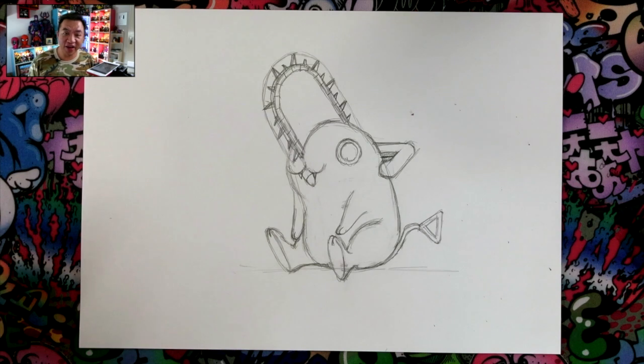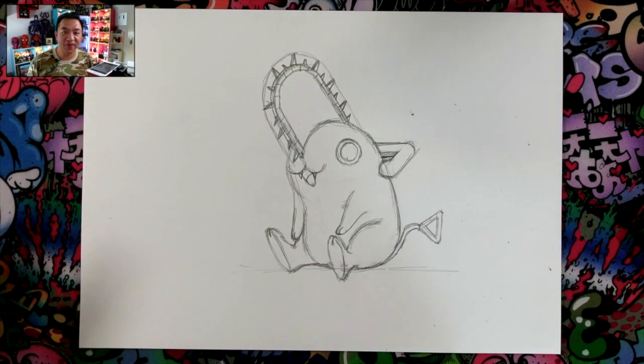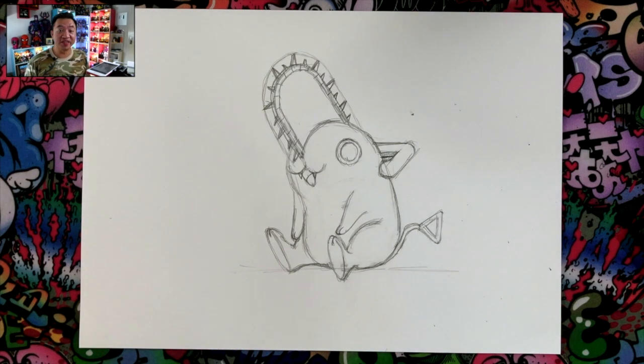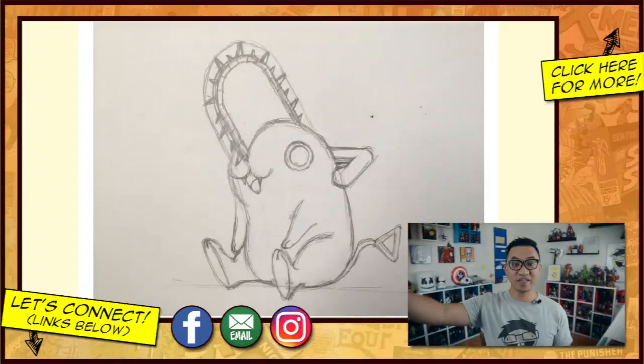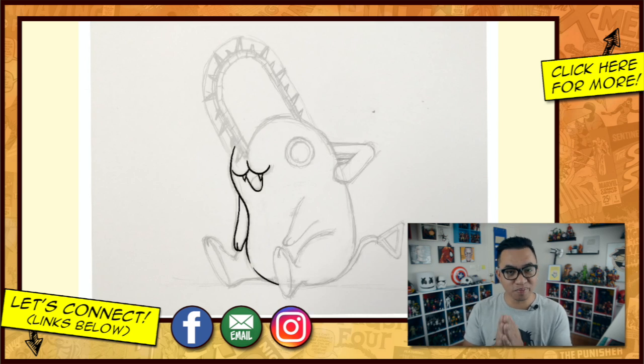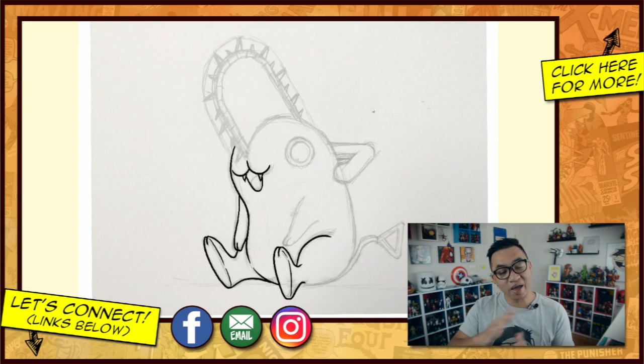And that is how you draw Pochita from Chainsaw Man. I hope you guys enjoyed this tutorial — it didn't take very long. I'd love to see what you guys did, so make sure you follow me and tag me on Instagram when you guys do this drawing. I'll see you guys next time. Thank you so much for tuning in all the way to the very end — I appreciate that a lot. If you guys are proud of your drawings, head on over to Instagram and tag me at draw2 so I can see your masterpieces.